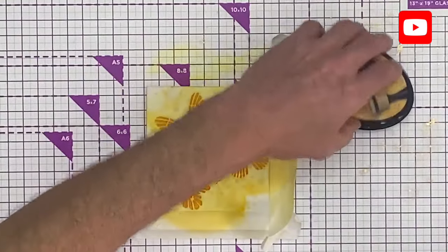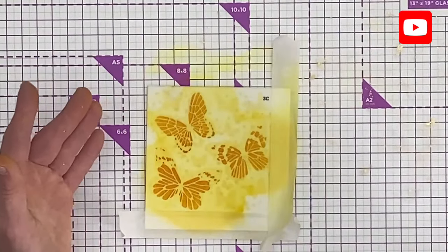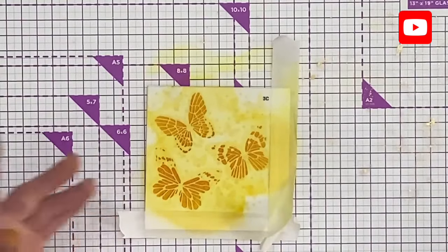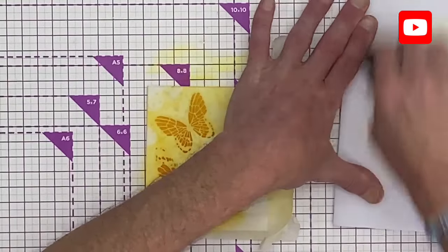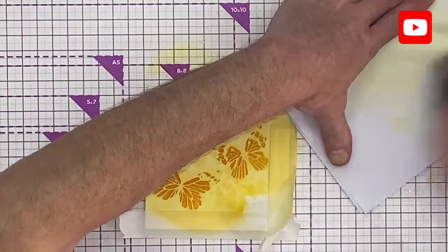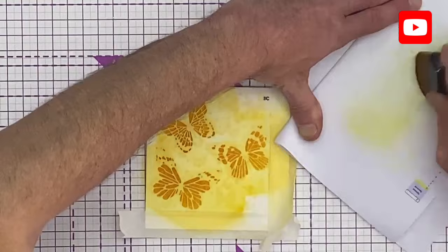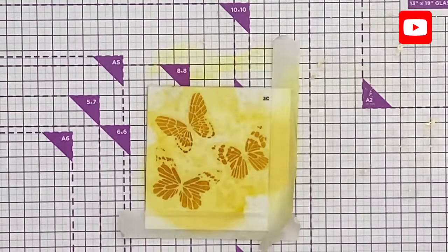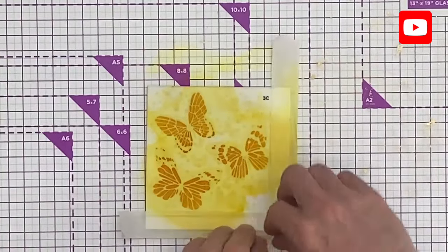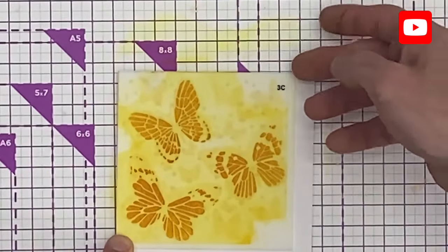I'm happy with that third layer, so let's pop the stencils out of the way. I'm going to give my brush a very light spritz and take some of that colour off — ready for next time. Of course, I'll clean my stencils afterwards. Taking each one off — ta-da! How cool is that? So, so smart.